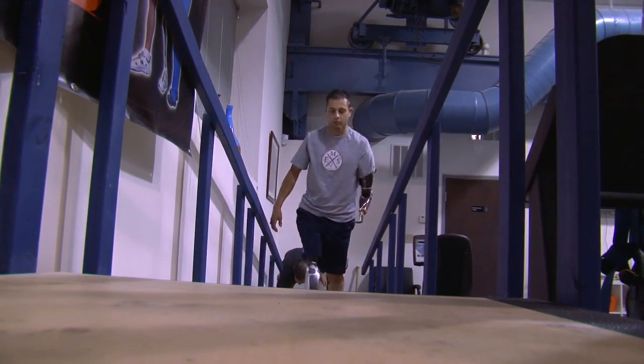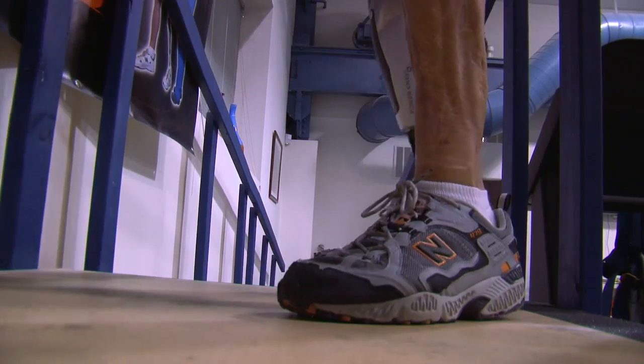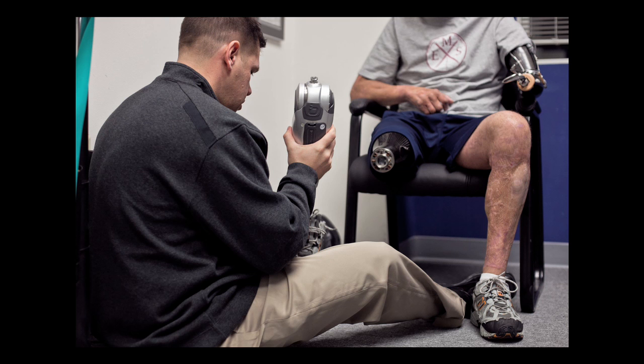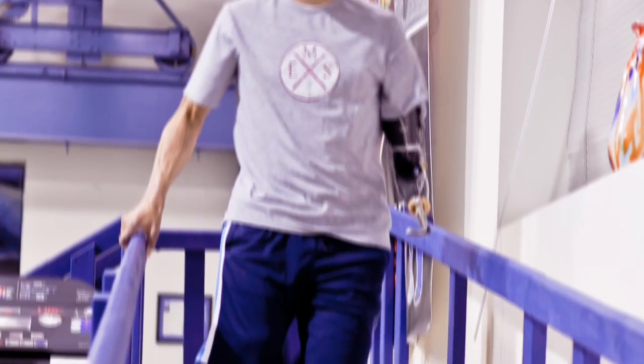For an above-knee amputee, stairs, ramps, and uneven terrain are huge environmental barriers that pose a huge risk. So with losing two joints, the more function we can return in the prosthetic device, the safer these guys are going to be and the higher they're going to function.